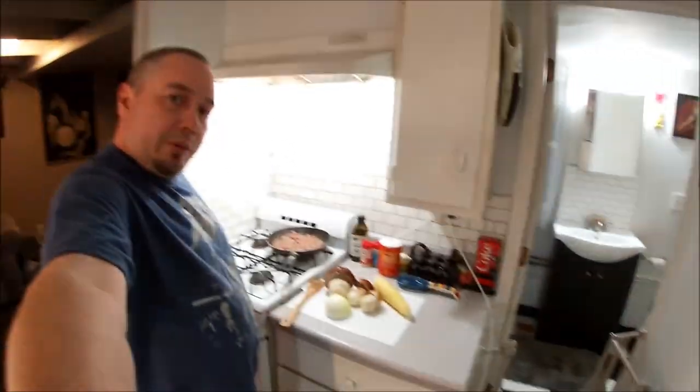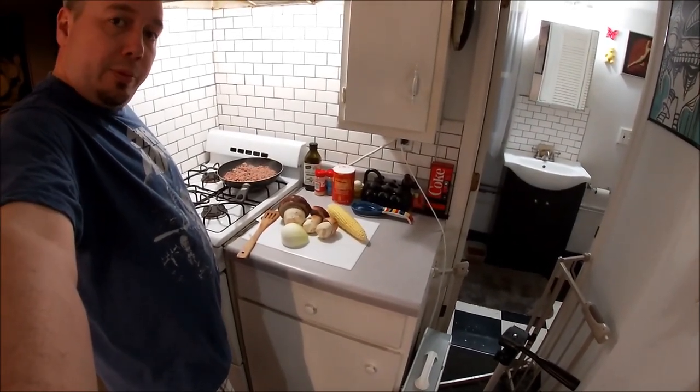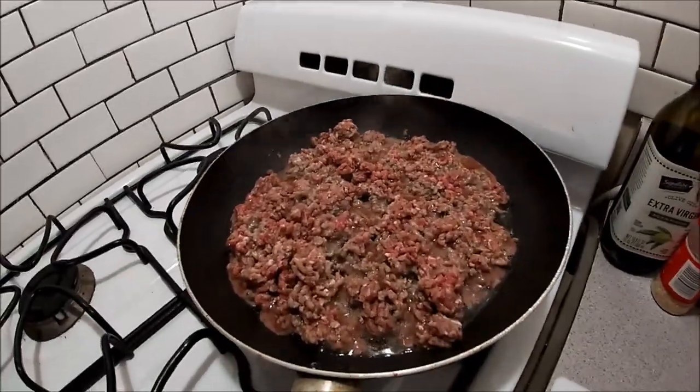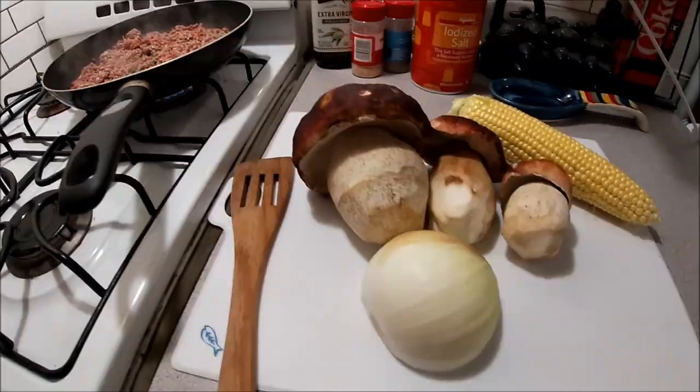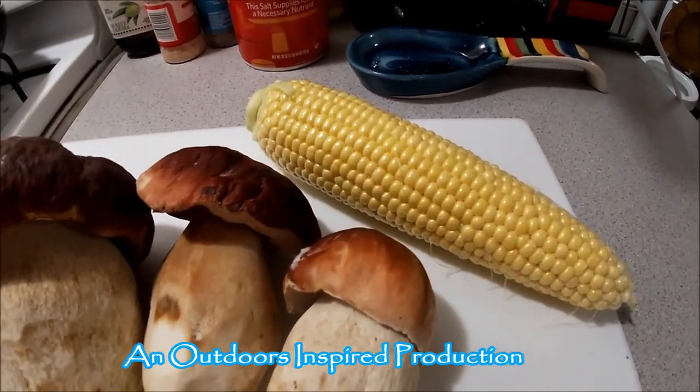Hey, what's up guys? Quick little vid for you today. Still got some of them porcinis left that I want to use up before they go bad, so I'm going to make a quick little meal with it. Got some ground beef frying up in the pan, and I still got some sweet Vidalia onion and an ear of sweet corn.